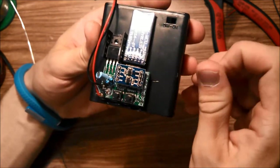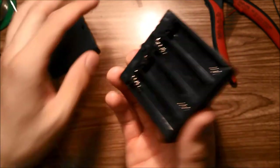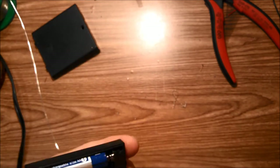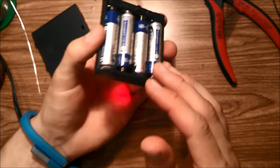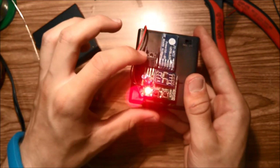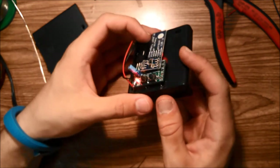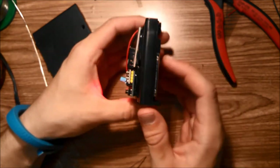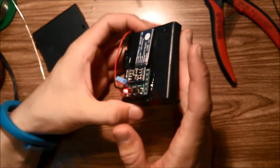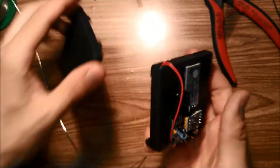Once the power supply module and battery pack are done, go ahead and test it. Load four AA batteries and the LED should light up. If the LED doesn't light up, you probably mounted the voltage regulator wrong or shorted something on the reverse of the board — usually one of those two issues. Make sure you test the battery pack before moving on to the rest of the assembly.